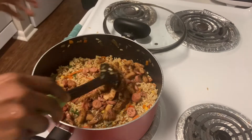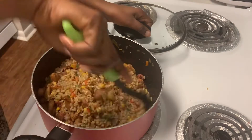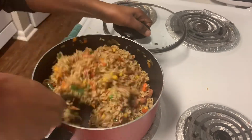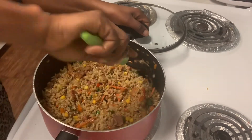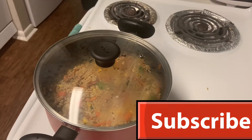I add the chicken back into the rice along with the soy sauce, mix them all up together, then put the heat down and let it simmer for a second, and our food is ready.